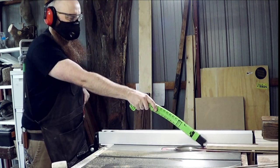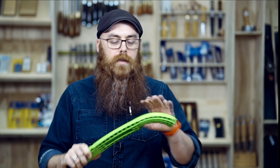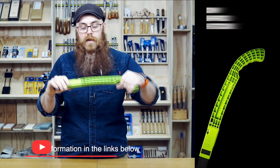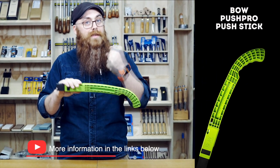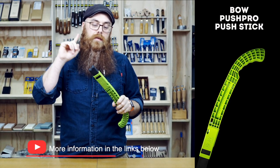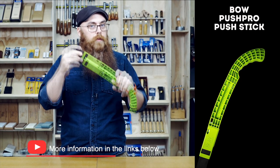So there you go — the Bow Products Push Pro Push Stick. It is a super fancy bright green, so you will not lose it. It has a super tough plastic handle that is very comfortable in the hand. It comes apart if you want to put a different handle on it altogether. And the most important thing: it has this vibration-absorbing, shape-conforming, replaceable tip.